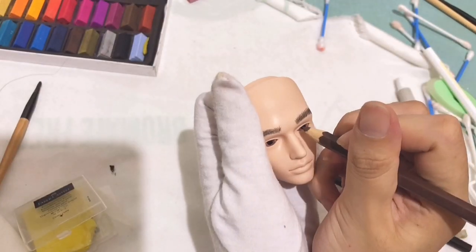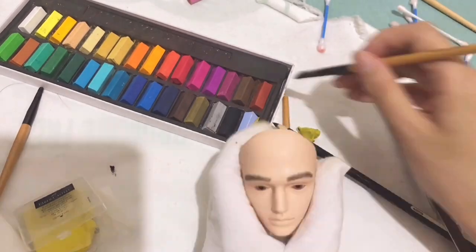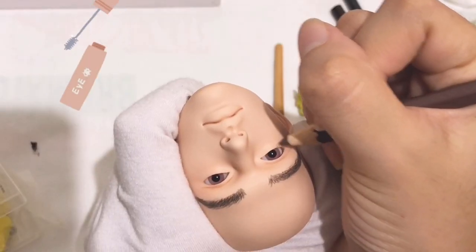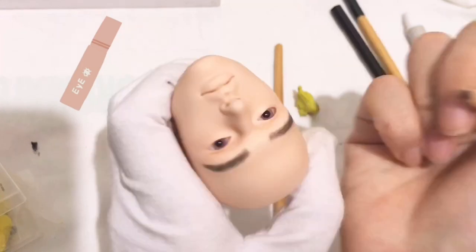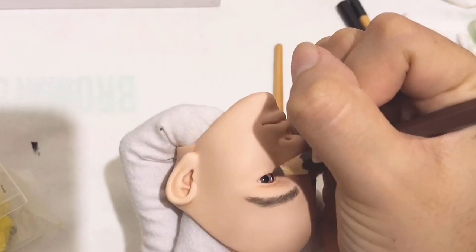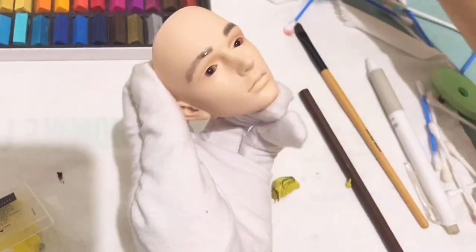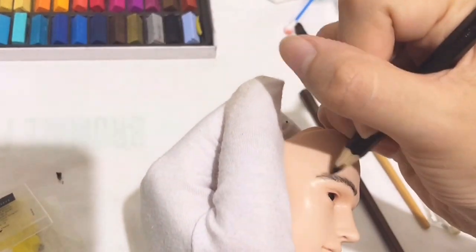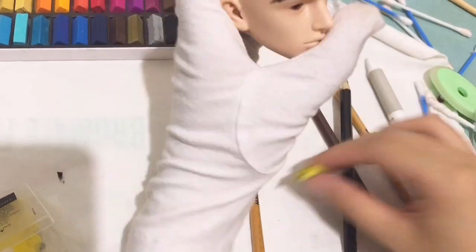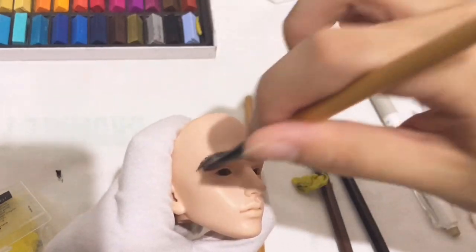Now I am drawing his lid — I used a dark brown pencil for it. Time for his lower lashes again, also with dark brown pencil. I noticed his eyebrows are too thick, so I used a kneadable eraser again and redrew his eyebrows. Drawing an eyebrow for a doll is as hard as drawing an eyebrow on a real person.